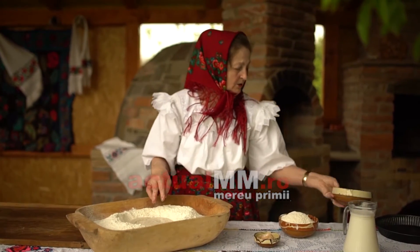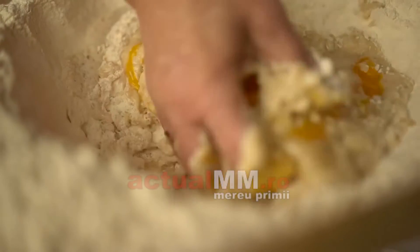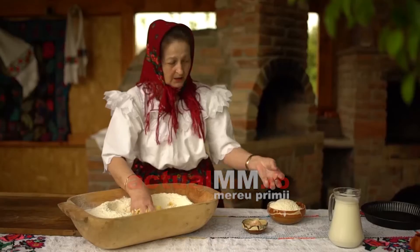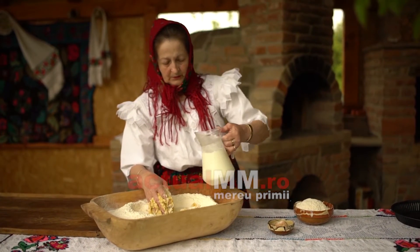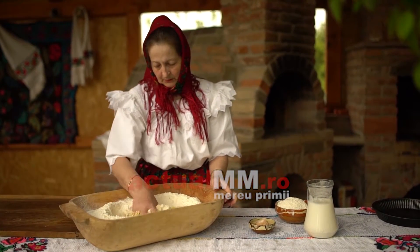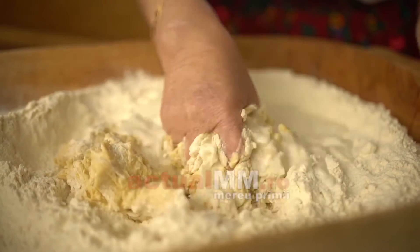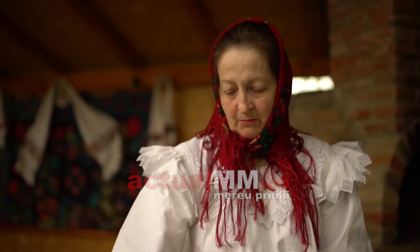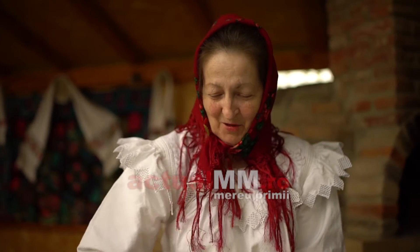Și acum începem să frământăm un pic. Acum punem un pic de lapte. Și continuăm să frământăm. Acum facem un aluat nici prea moale, nici prea tare. Pe care apoi o să-l punem în tavă, o să-l ornamentăm un pic — sau îl înstruțăm, cum zicem noi pe aici.